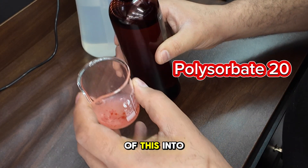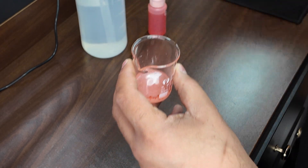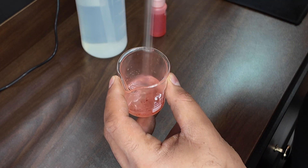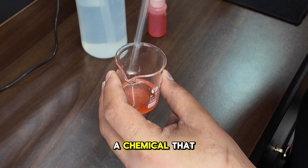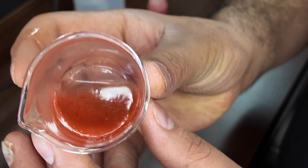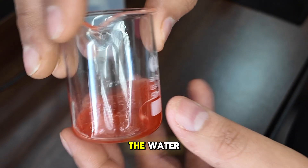We'll add some of this in here and then we'll stir. That's gonna be a chemical that helps blend the water and oil so you can make a water perfume. Check it out — see how it looks like one now, how the oil mixed with the water.